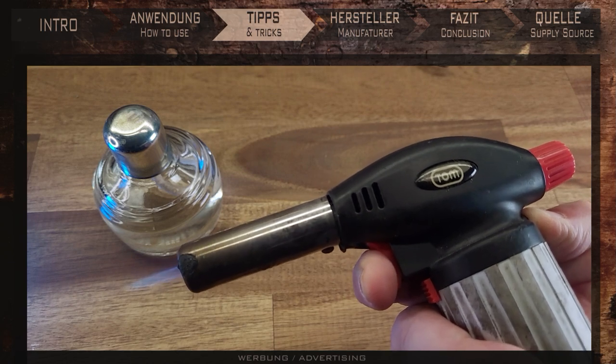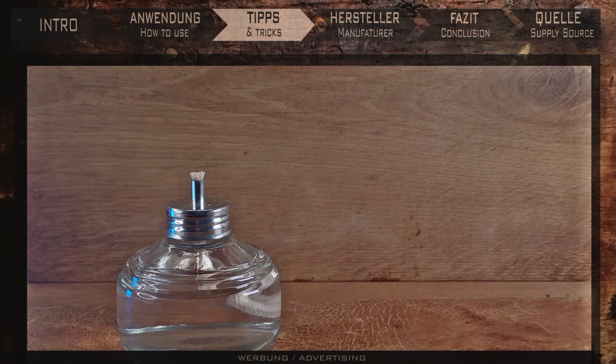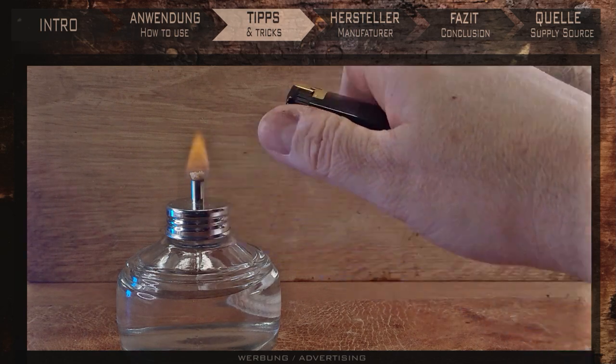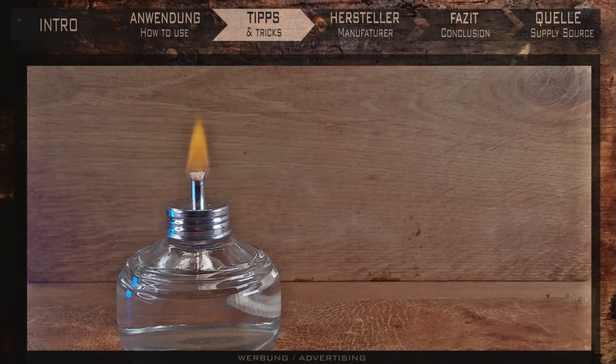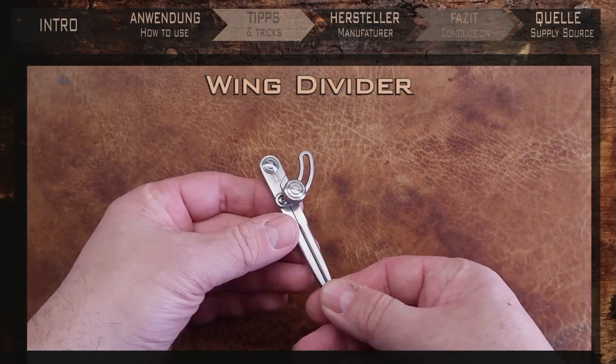But a word of caution: do not hold this thin, fine tip in the flame of a burner — it could easily burn out. Alcohol lamps are ideal, as these should keep everything within the right temperature range. If you're looking for one, there is a link in the video description.